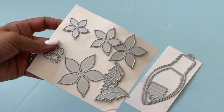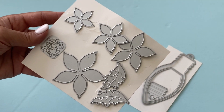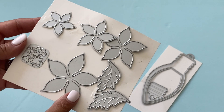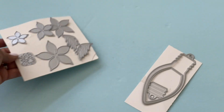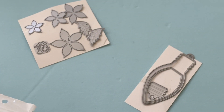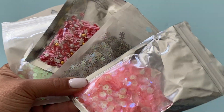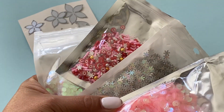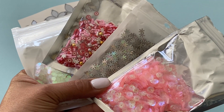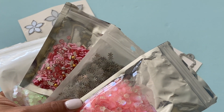I also used this poinsettia die that is new in their store. You get a set of four layering flowers; it comes with the leaves and also the little berries — super pretty. I want to show you all the sequins I used in my mix. This all came from the Elena Craft store and it's just a fun Christmas mix — these are the packets I used in my project.